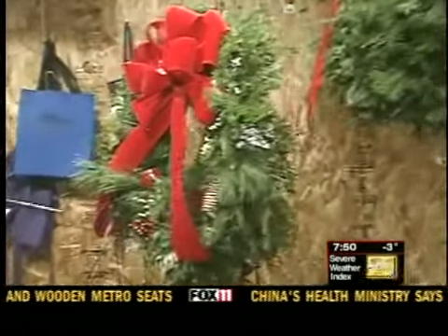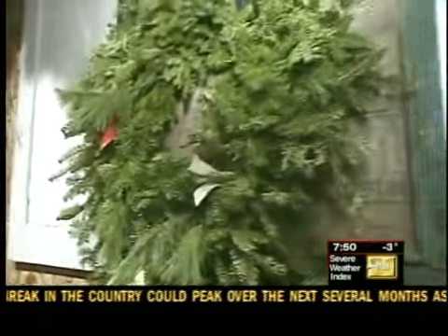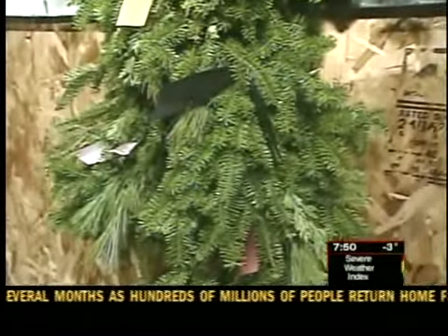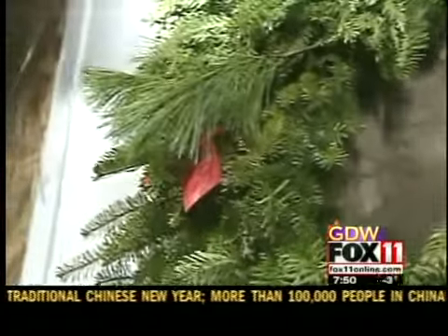There's also another brand new design this year called the Awareness Ribbon Wreath. That one is in the shape of an Awareness Ribbon, and we will tuck in whatever color ribbon we need to for specific causes. That's a really good idea.